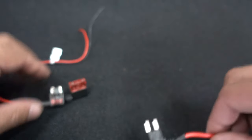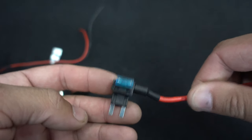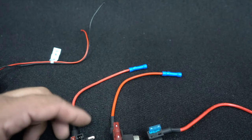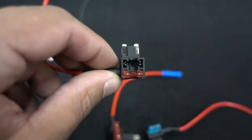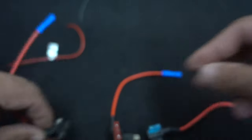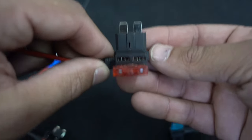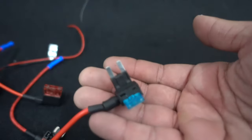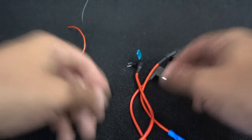Next up, depending on the fuse box, we have these fuse jumpers or add circuits. You can tell what type you need by looking at the fuse box — the physical size tells you. A very small one is going to be a micro, a standard size is a regular fuse, and there's also a mini and a mini too, which looks similar but is a little bit skinnier.